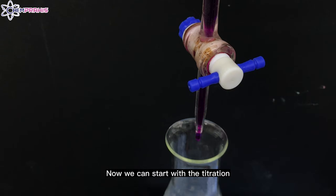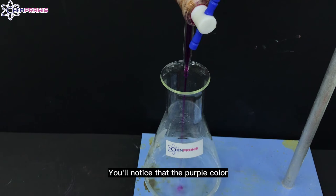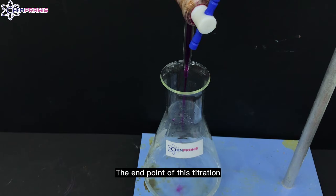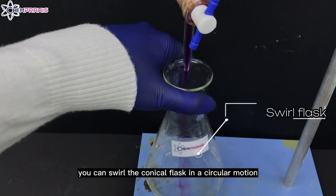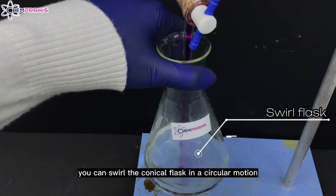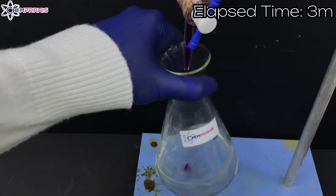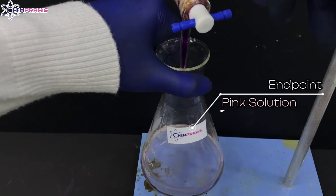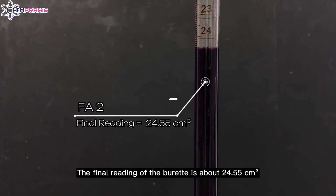Now we can start with the titration. You'll notice that the purple color of the potassium manganate solution is being decolorized. The endpoint of this titration is where the solution turns into a light permanent pink color. When doing the titration, you can swirl the conical flask in a circular motion. The endpoint is reached and you can turn off the burette. The final reading of the burette is 24.55 cm³.